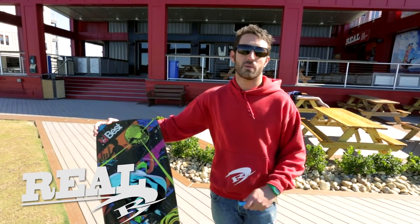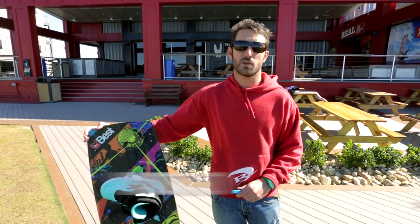What's up everybody? I'm Chris. We're here at Real on Cape Patras and I'm here to tell you about the Woo.